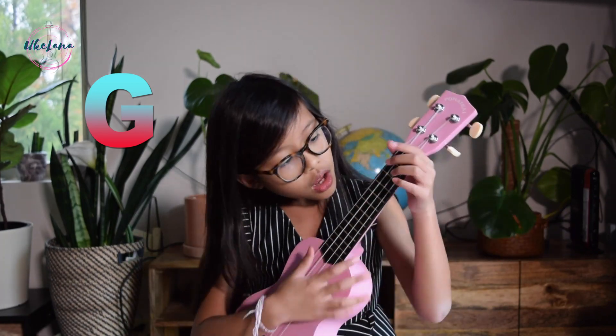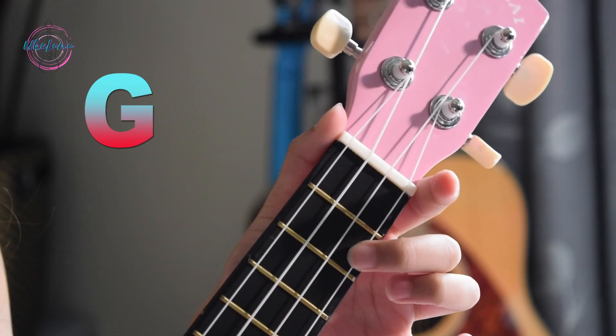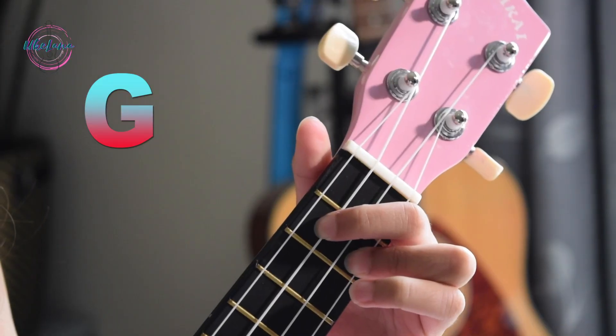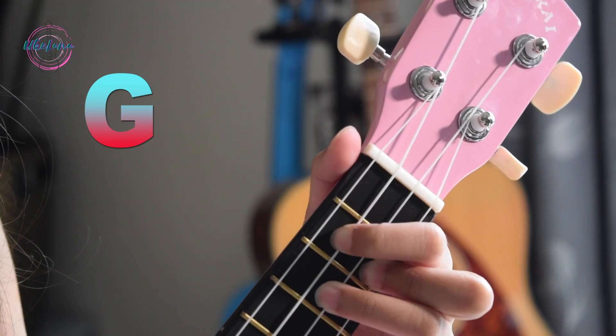Now moving on to G. I always have to look at my frets to play G, but that's fine because you're still practicing and you'll get more advanced over time. To play G: place your middle finger on the A string at the second fret, your index finger on the C string at the same fret, and your ring finger on the E string at the third fret. It kind of looks like an upside-down triangle. This is what G is supposed to sound like.